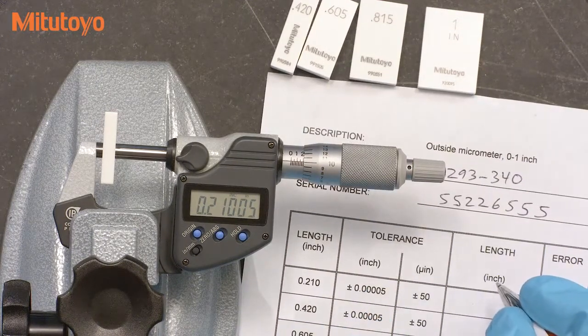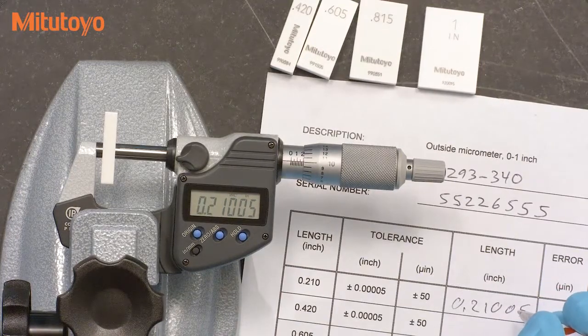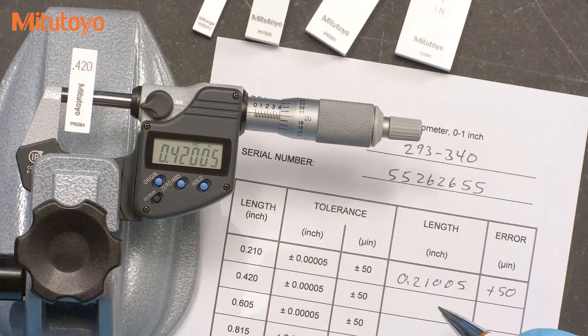The reported error is the measured value minus the value of the gauge block. To be more efficient, it is often useful to not record the entire measured value, but just the observed error. This digital micrometer in inches has 50 millionths resolution, and so the readings will be something like 0, plus 50, or minus 50 millionths. In metric, the errors will be something like 0, 1, or minus 1 microns. I'm using a data sheet from our calibration classes just for training purposes — you can use any sort of form that you like. For this digital micrometer, the tolerance is plus or minus 50 millionths, or plus or minus 1 micron in metric, which is typical for a digital micrometer.